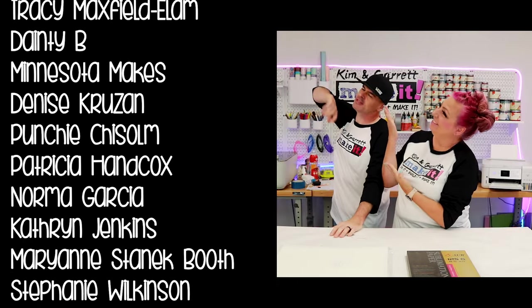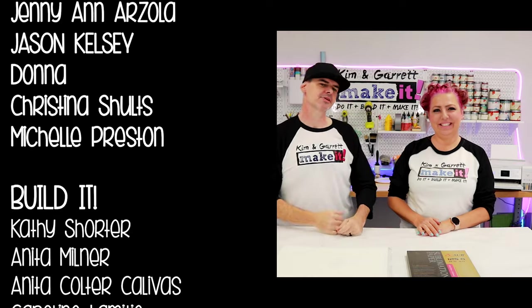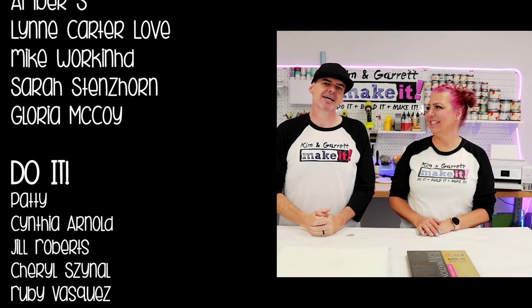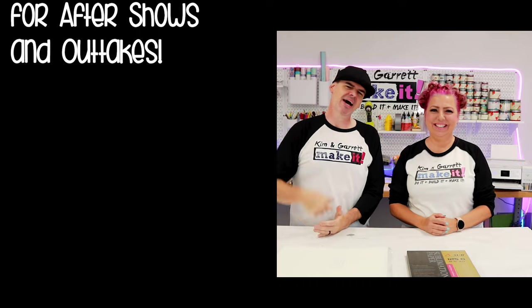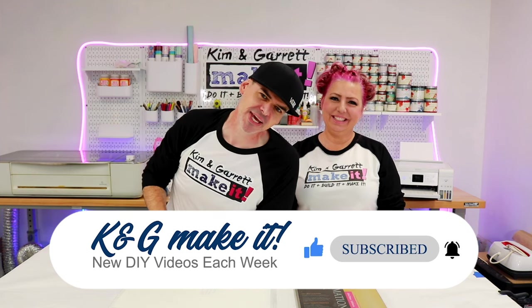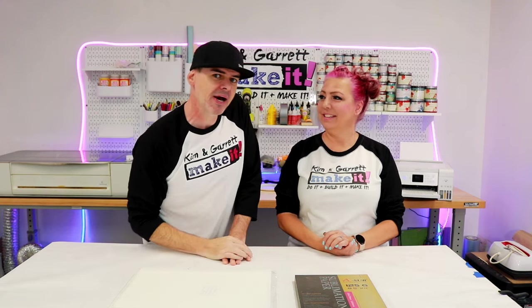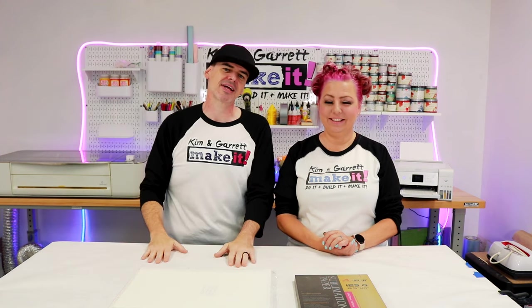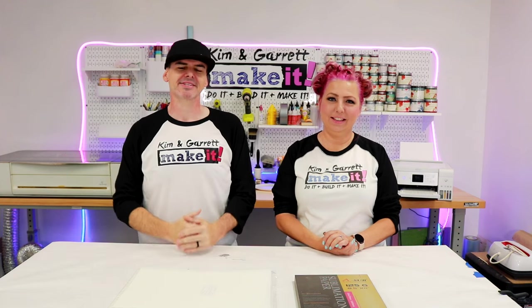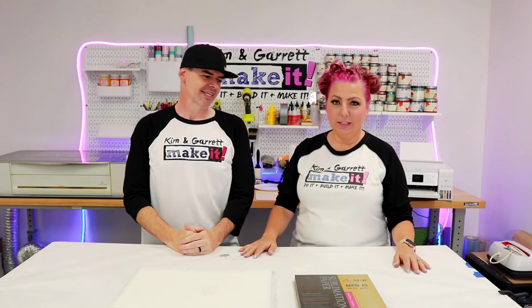A big thanks to all of our patrons — we love you guys! We enjoy talking to and hanging out with you, and we know who you are when we see you on the Tuesday live Test Cut Tuesdays. We'll see you next week for another Build It or Make It. Don't forget to stop by Tuesdays where we do a live test cut — I take a new design, cut it, find out if it worked, paint it, chit chat, and get it all done in about an hour. Kim likes to tell stories and put me on blast!